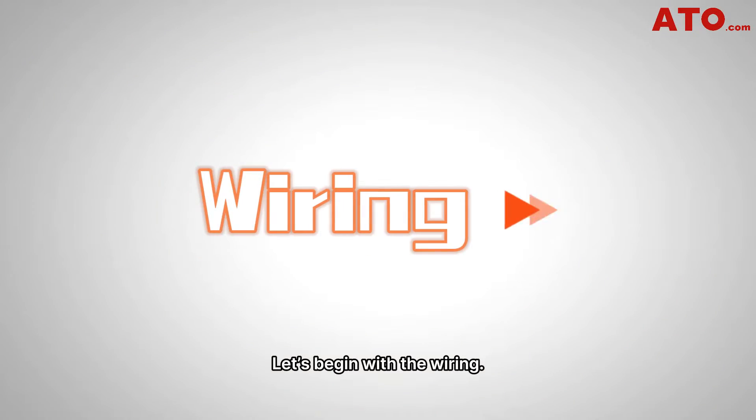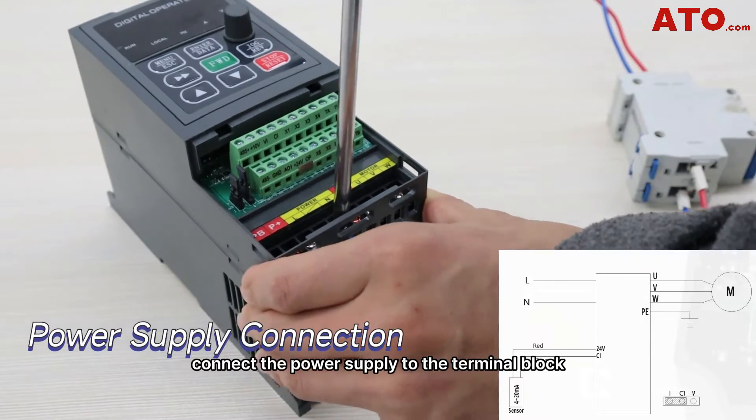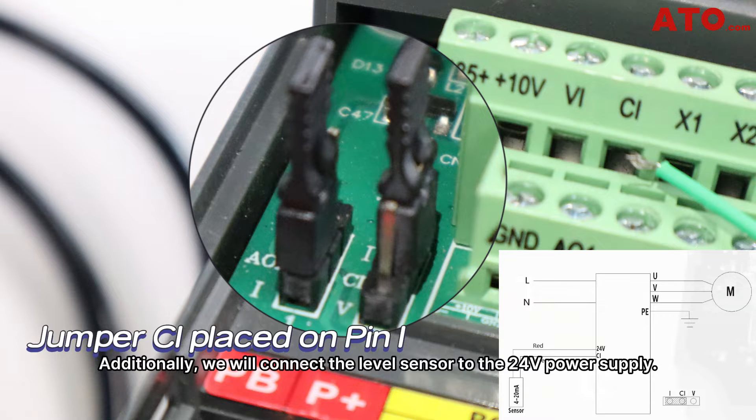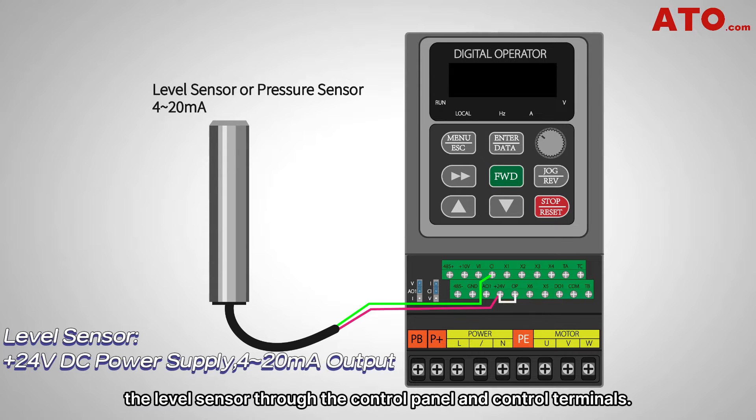Let's begin with the wiring. As shown in the provided diagram, connect the power supply to the terminal block and connect the output terminals to the motor. To complete the setup, configure the control output for 4 to 20mA by setting the jumper to the pin high. Additionally, we'll connect the level sensor to the 24V power supply. By establishing these connections, the VFD unit can control the peripheral equipment — in this example the level sensor — through the control panel and control terminals.